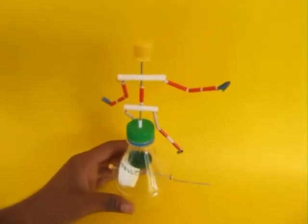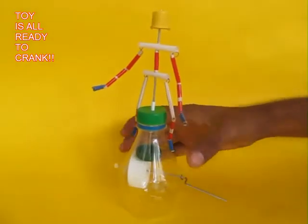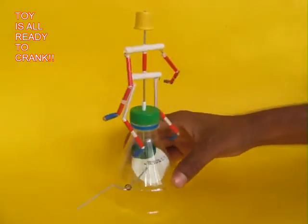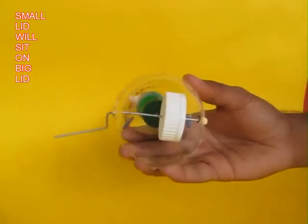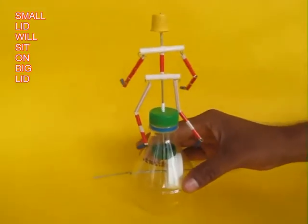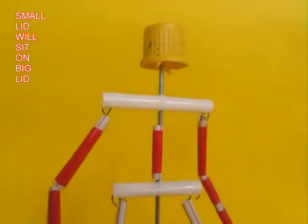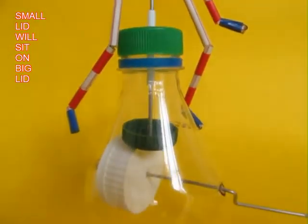You can see that the crank is horizontal and the acrobat is vertical. This is the entire assembly — you can admire it from all directions. From the bottom view you can see that the green lid is actually sitting on the bigger white lid. This is a close-up view of this very beautiful toy.